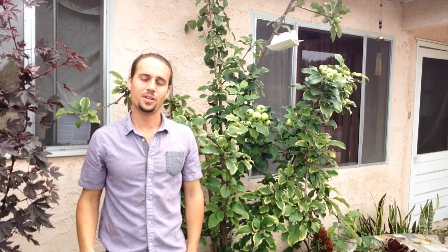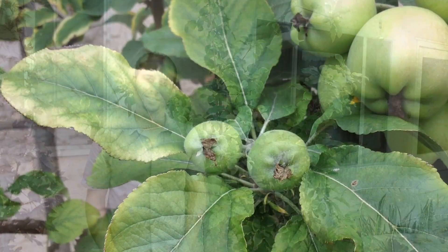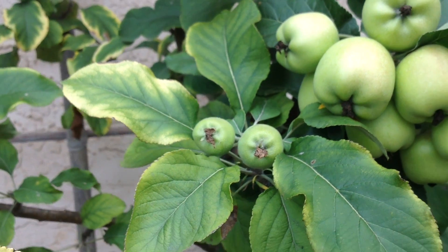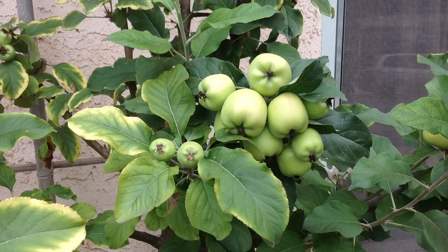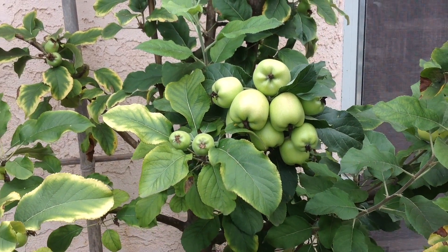Hi there! Today I'm going to be showing you how to properly thin the fruit from your apple trees. Thinning your fruit is an important way to reduce pests and disease in your fruit trees, and it also results in higher quality fruit sets.